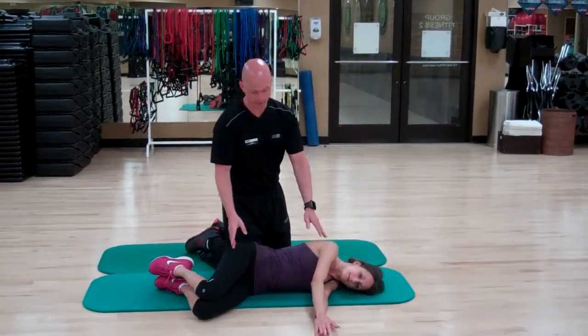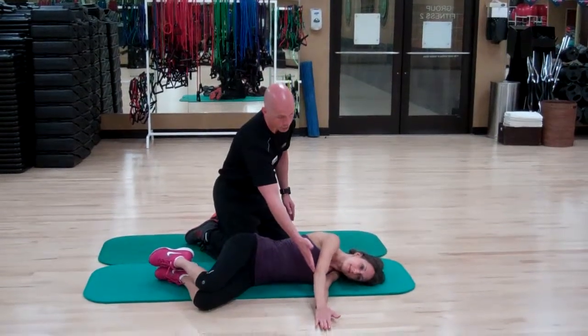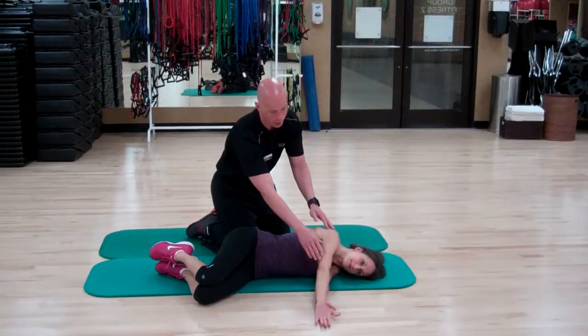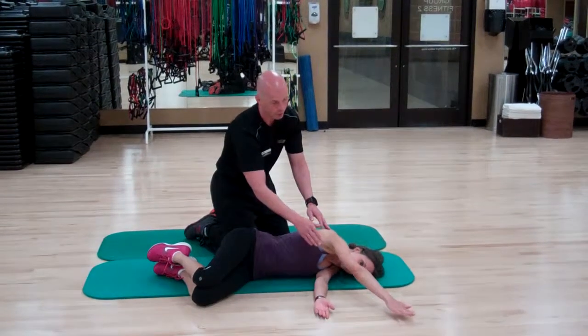What Meredith is going to do, she's going to get in a sideline position or fetal position. From here, she's going to make sure her arms are straight. She's gently going to reach forward a little bit with her top arm, making sure her fingers are straight.